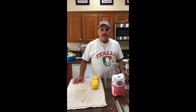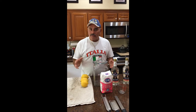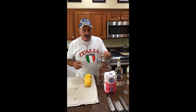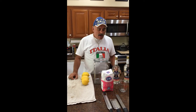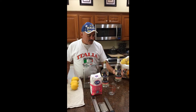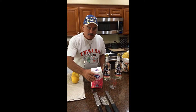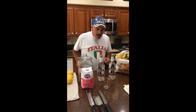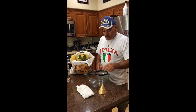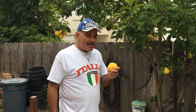Welcome to Limoncello Making by Uncle Sal. Some of the ingredients we're going to use today: a jar — you want to get a big enough jar with a lid that's not tight. We have our alcohol, Everclear, 190 proof. We're going to do our sugar process, and we're going to use a strainer, something to strain it in, a funnel, and some cheesecloth. Ciao, and welcome to Sal's Limoncello Making.